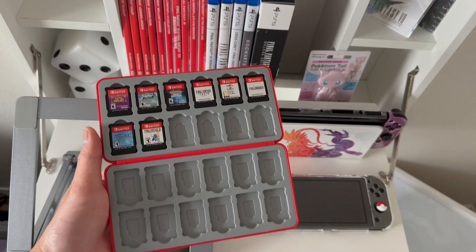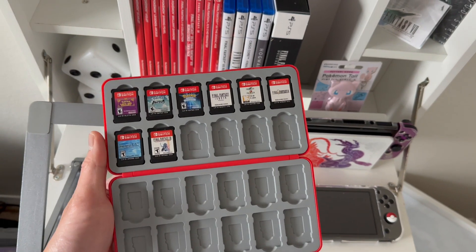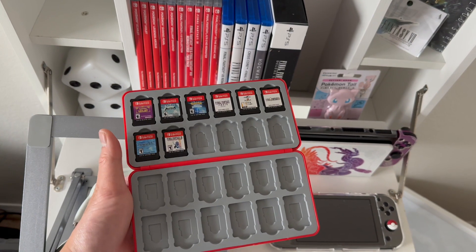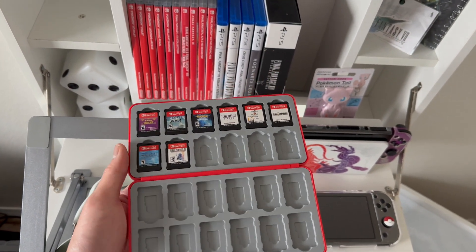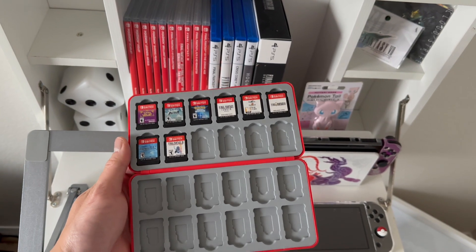Here's how it looks, accounting for the games that are already in some of the switches that I have. These are the games I have, and it fits really well, it looks pretty nice, and it was pretty cheap. If you'd like something like this, I'll link it in the description.